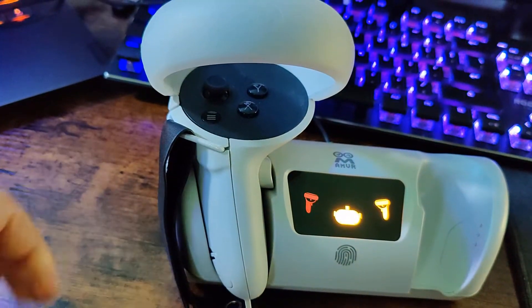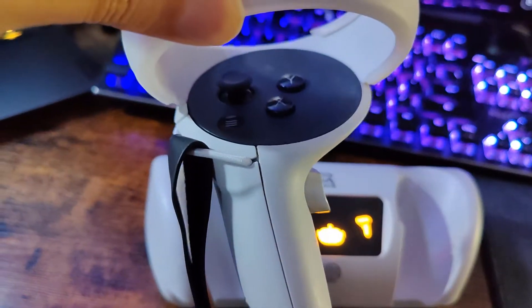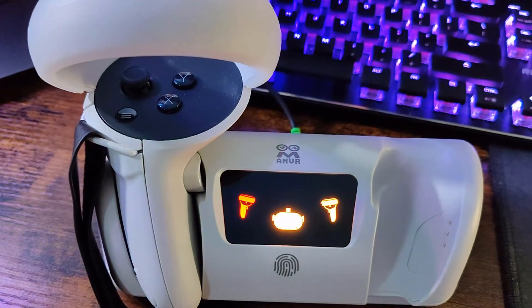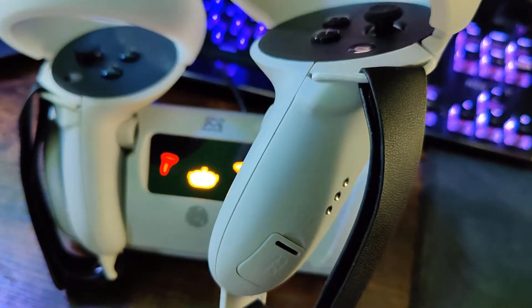All you got to do is just put the controllers on the dock — just got to line it up with those three little dots right there. Sometimes you might not get it on the first try, but you got to move it around just a little bit so that it charges. And you can see right in the middle there's a display that tells you if the controller is fully charged or not, and there it is.